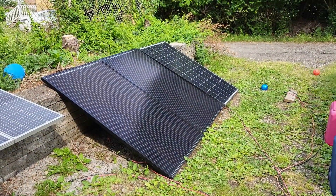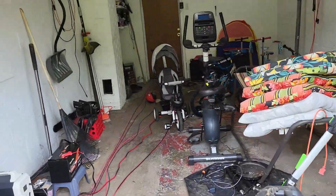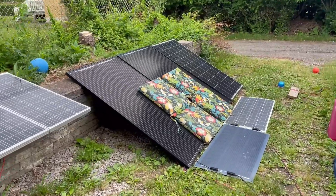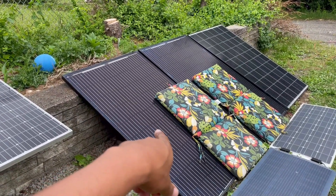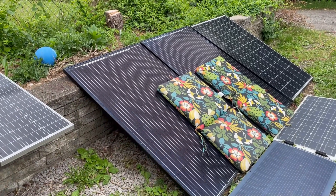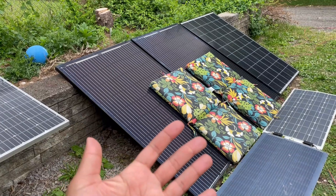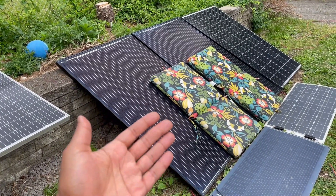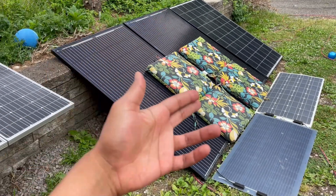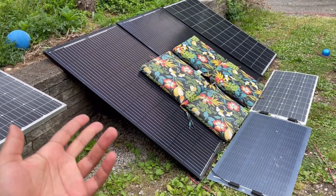The good Lord blessed us with a little bit of sun — nothing crazy, but enough to get another sample. I just wanted to give a quick update: right now these panels were in series going into the Peckron, which was a bit of a nightmare. The first aspect of the nightmare is it's too much power coming in — not that it couldn't handle it, but I had to basically power dump in an extreme fashion. Then all of a sudden it just stopped working.